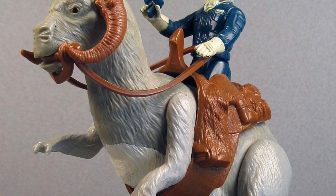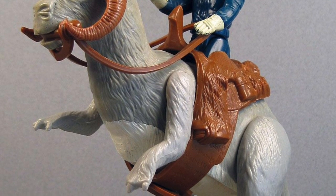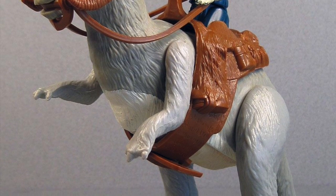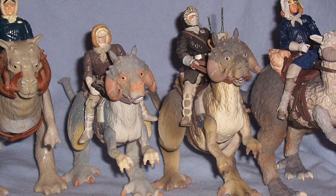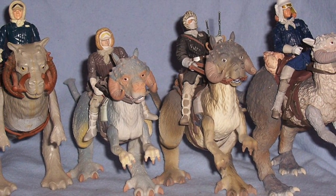Every animal has its own gait. The point is, Tauntauns are awesome. They've had lots of features — split bellies, running, details, articulation, super articulation.